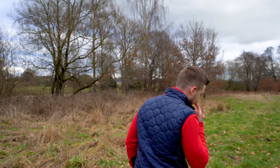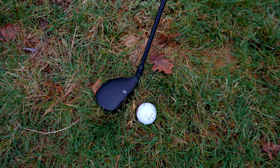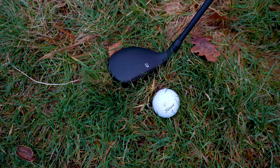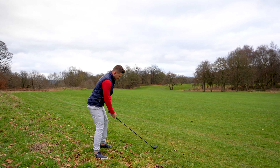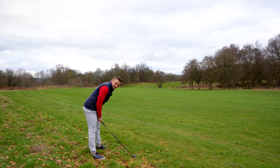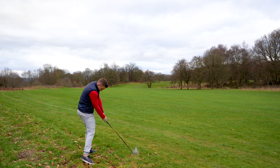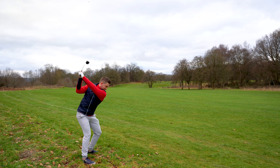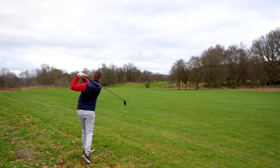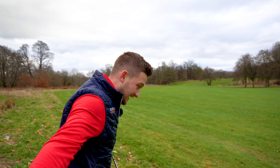I'm looking at that lie again thinking, what on earth am I doing here? It's actually comical. It's literally going to come out like I've got the head cover on. Look how low this comes out. That is literally as best as I could hit it — it just comes out low because you can't get to the bottom of the ball because of the lie.